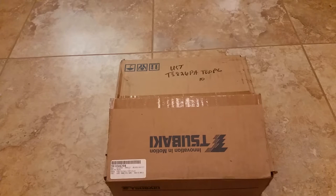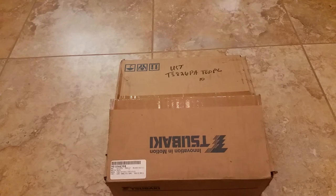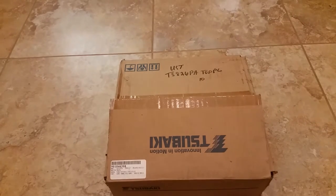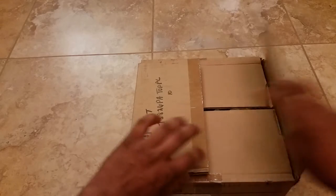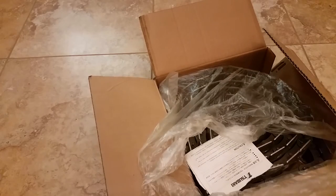Hey guys, welcome back to my channel. I received a package in the mail which is a Tsubaki chain, the TS826PA, which is similar to the one on my tractor but with different dimensions. I believe it's about 10 feet. This chain uses a one-and-a-half inch pitch and it is 80 links total.